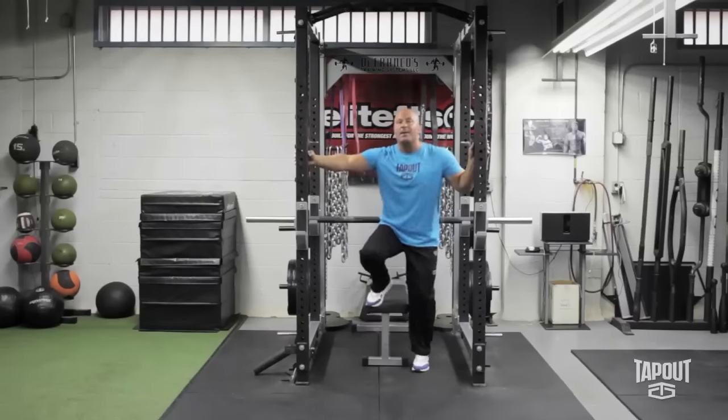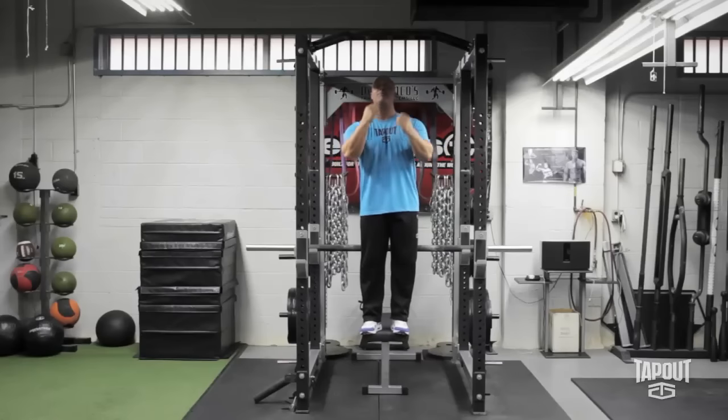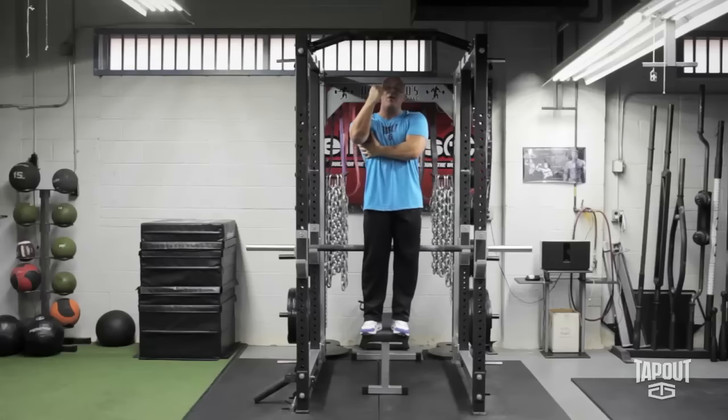A little trick to performing a chin-up: a lot of people think about trying to pull their chin to the bar, but to activate our lats and the musculature of our upper back, what you want to focus on is pulling your elbows to the floor.